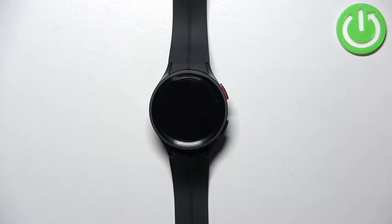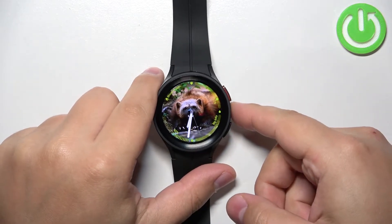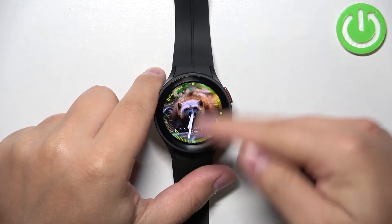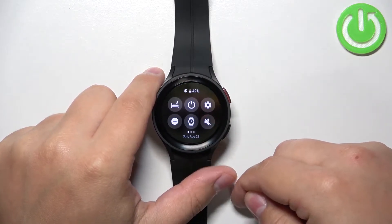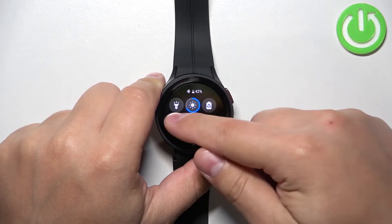First we need to wake up the screen on our watch. You can do it by pressing the home button. After you wake up the screen on your watch you can swipe down from the top of the screen to open the quick panel.